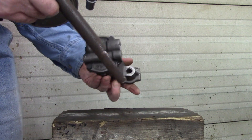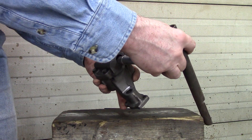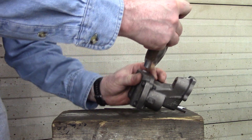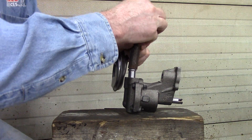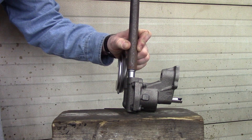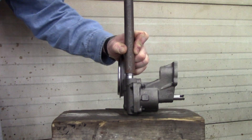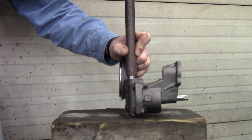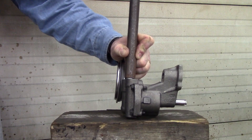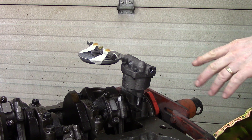You need a solid surface and a wooden block to set yourself up. Get your marks all lined up, put your tool on there, set your pump down, get your hammer, hold it all straight and lined up, and tap your pickup down into place.